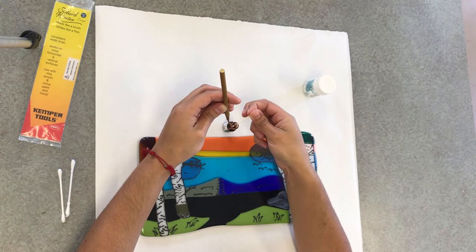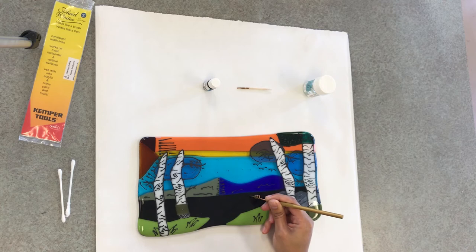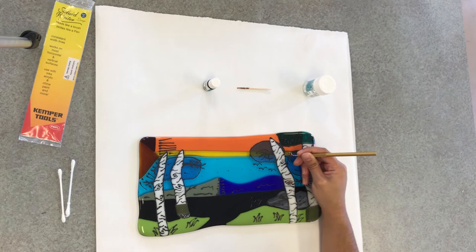Now I'm going to be applying the gold leaf to my project in all areas, just to highlight some pieces and also to draw some pieces in. I'm particularly paying attention to the black area, as I want the gold leaf to really shine right there.